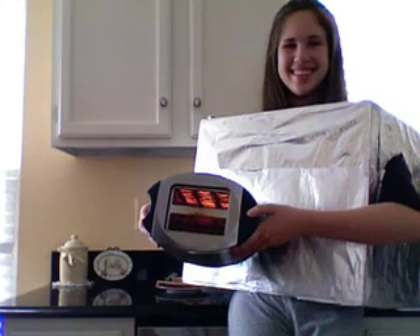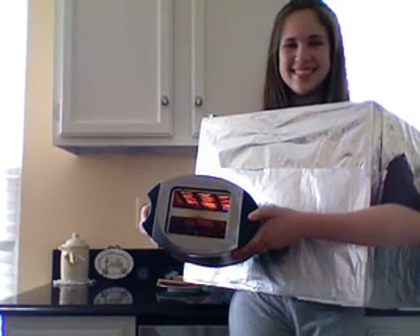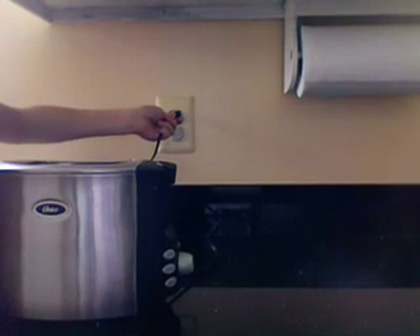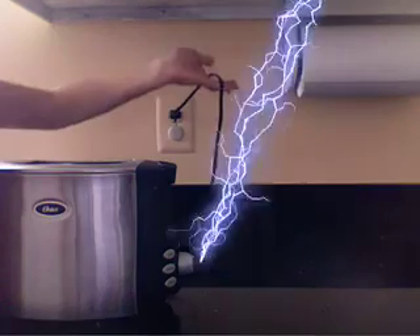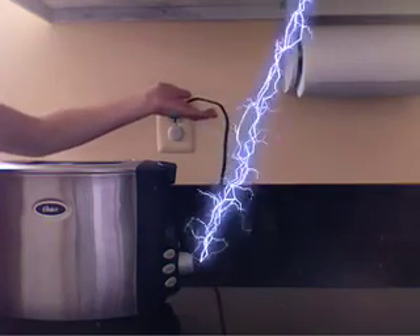A typical toaster uses infrared radiation to heat a piece of bread — that's the red glow coming out of the slots. The most basic way to create infrared radiation in a toaster is by wrapping nichrome wire around a mica sheet back and forth. One reason why nichrome is chosen over other wires is because it has a fairly high electrical resistance and it doesn't oxidize easily, meaning it doesn't rust as easily in high temperatures.